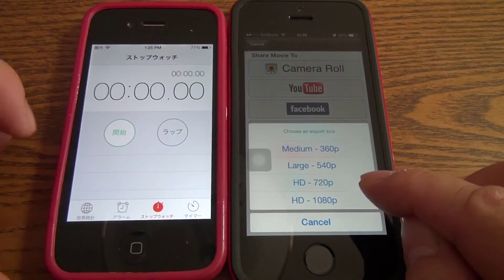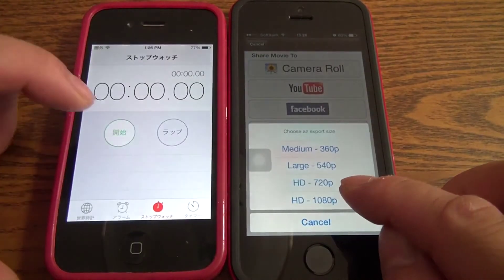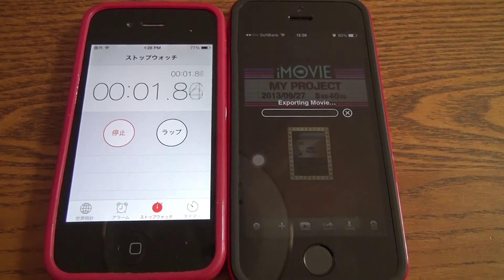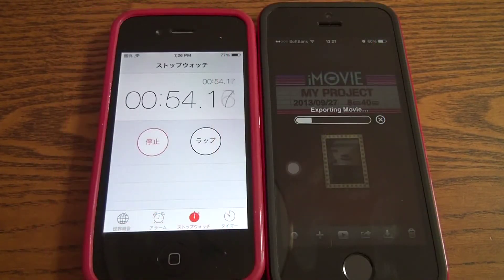I'm going to encode it in 1080p. We hit the start button — ready, go! At about one minute in, we're already around 20% done. We're talking about 1080p video, which is quite large, so I'm going to speed this up by two or three times.